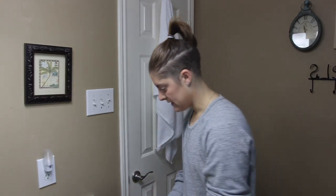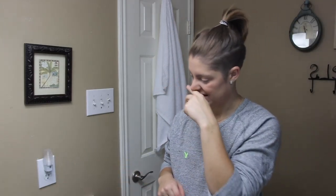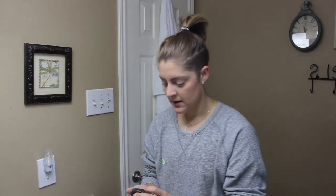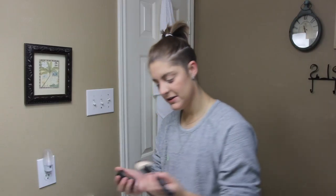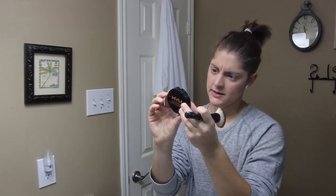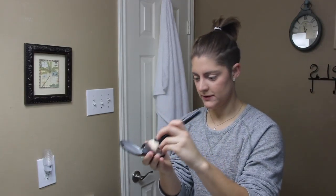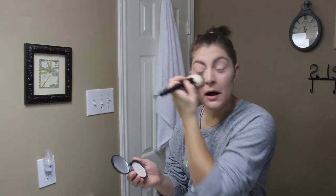I'll add a teeny bit of blush — this one is NYX Rose Garden. I don't have a cap on it, I just make it work. I'll knock off some of the excess color because it can be a little much, then pop it right on the cheeks. I'm doing it darker than usual today because when you film under lights, and when shooting photos, you need more contrast so it reads well on camera.